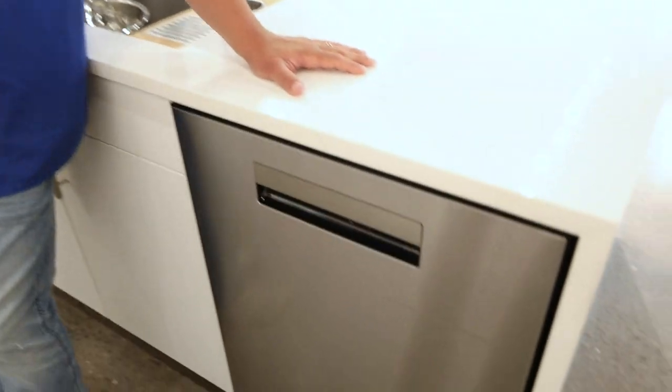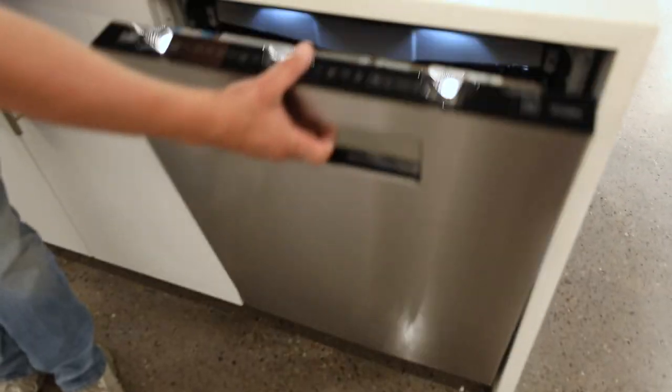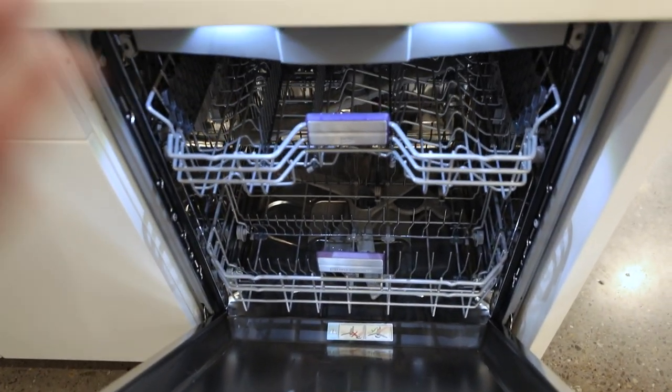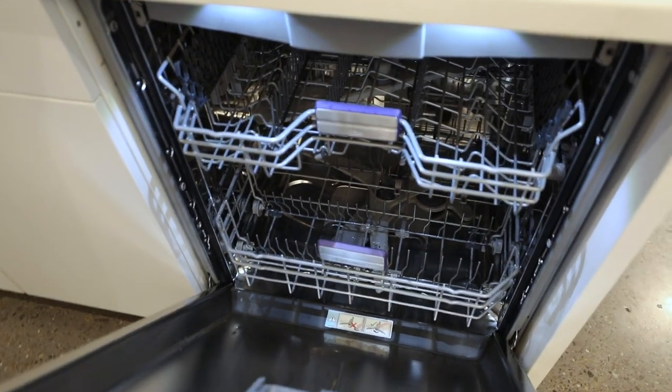Hi everyone, Chef Anthony here at Dawn's Appliances. Today I'm going to give you an overview of the Beko dishwasher. This is the pocket handle version, stainless steel front. This is a great piece. The light on the interior is huge — if you've ever had a light on your dishwasher, this signifies the deal.